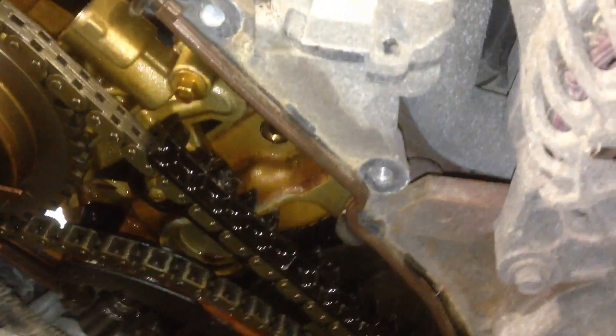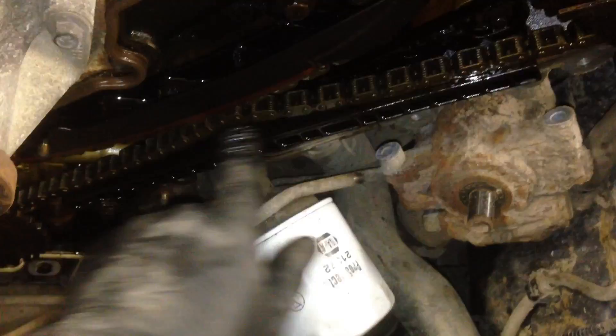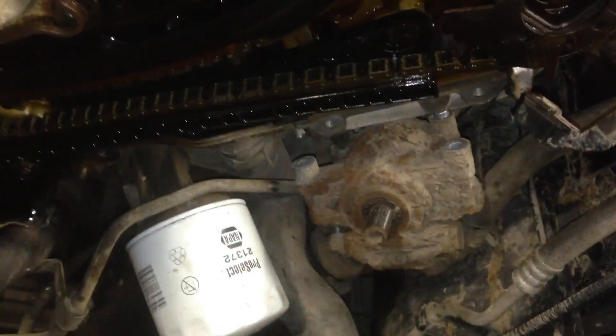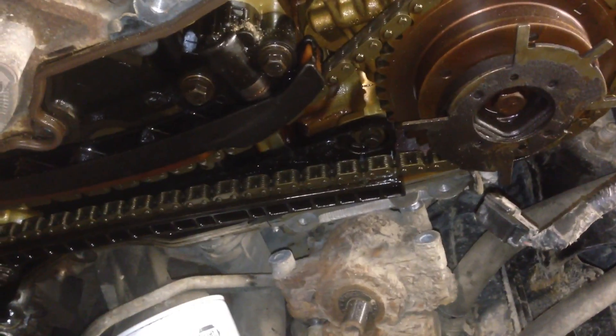I'm just wondering what's causing all the slack. I don't see anything right off the bat — nothing broke. Look at this one here — good and tight. And then come over here to this one — look at all that. That's definitely not right, that's most likely the cause of our problem. Now we just gotta figure out what is causing all that slack — maybe a bad tensioner or just a stretched chain. There's a lot of slack though. I can fit my whole hand underneath there, and I can't even come close to budging this one.